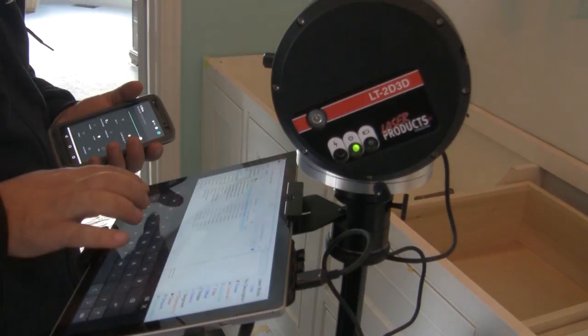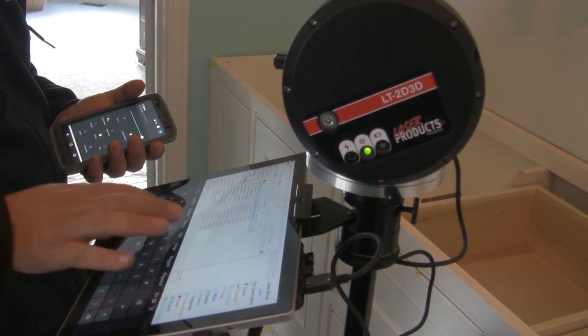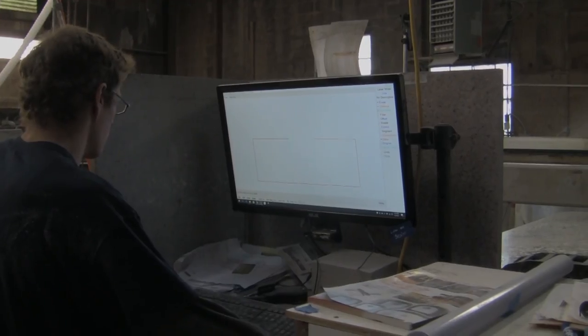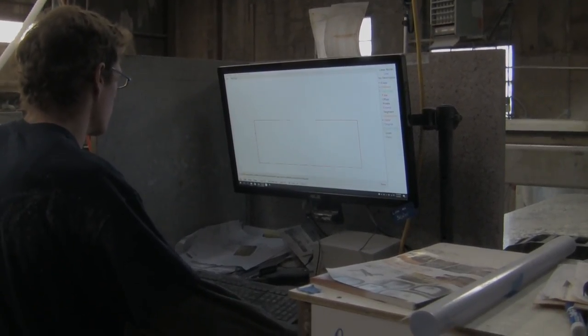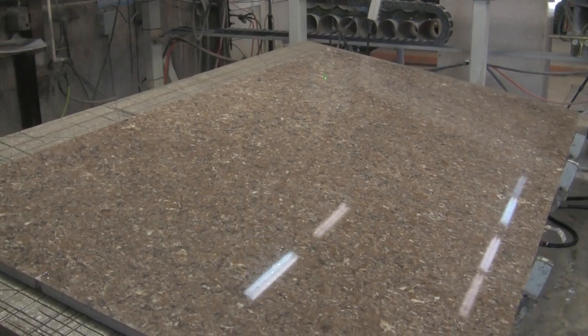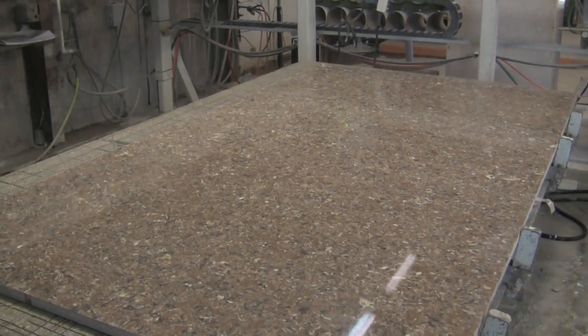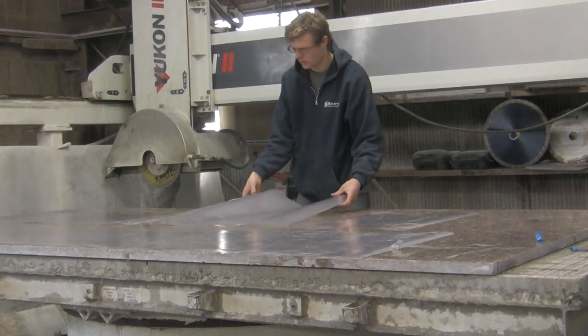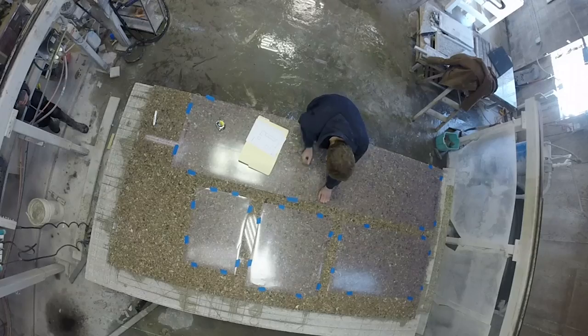Once the template is completed, Sardo uploads that file into the cloud, where it is immediately available to the fabrication team. We then start the fabrication process by plotting off a vinyl template of your material and laying it out in the most ideal way to minimize visibility of the seam and showcase the most beautiful parts of your granite.